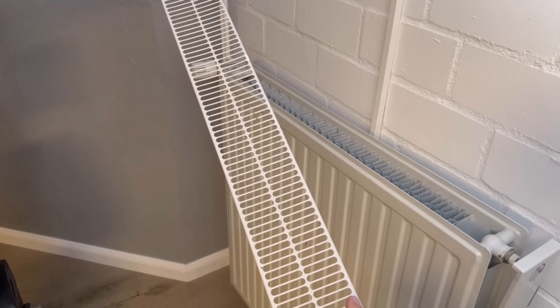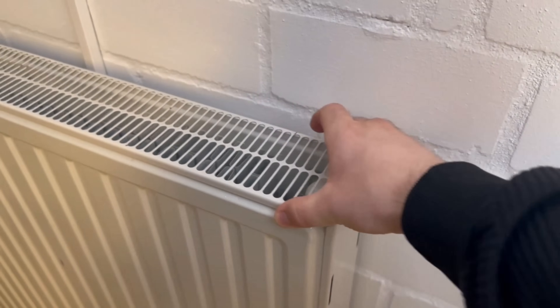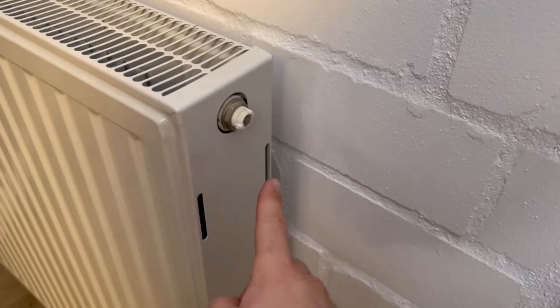Over time, a lot of dust collects in your radiator. But this is not so easy to remove, especially if you still have such a grill on your radiator. If not, you can get into the grooves just like that. If it's still on, it's much more difficult.